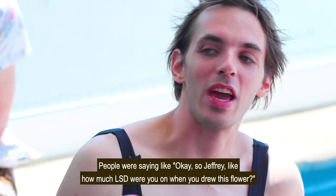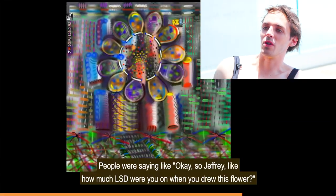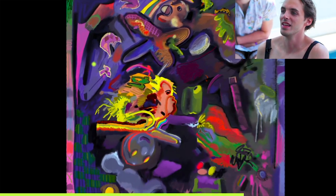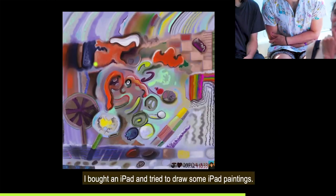And then this is a flower. People were saying, 'Jeffrey, how much LSD were you on when you drew this flower?' And I was not on any LSD when I drew this flower. Then I bought an iPad and tried to draw some iPad paintings. This is Lydia talking to Jared Lanier.